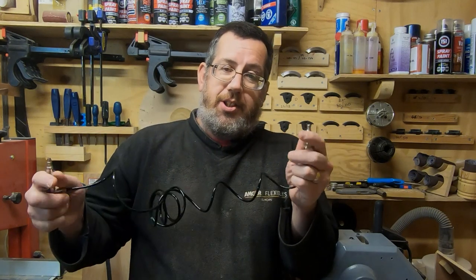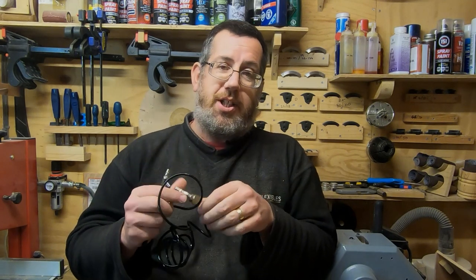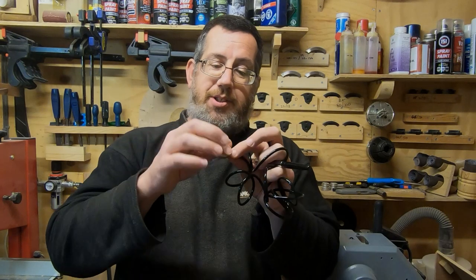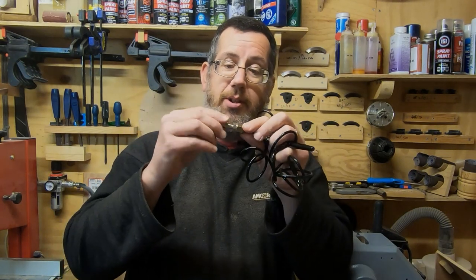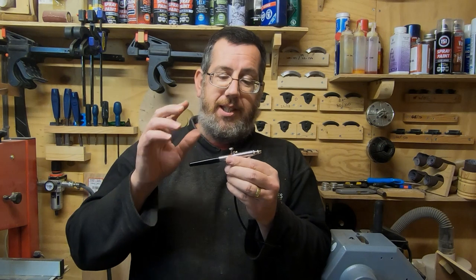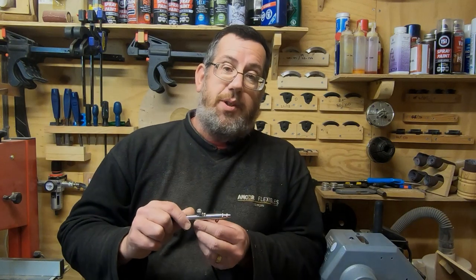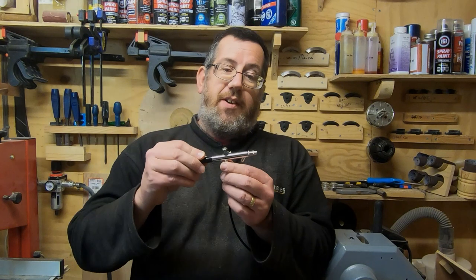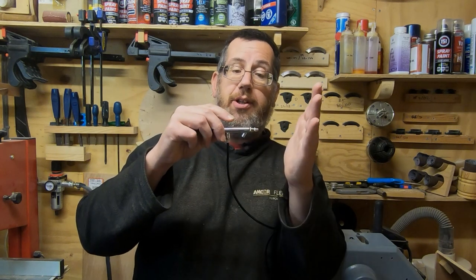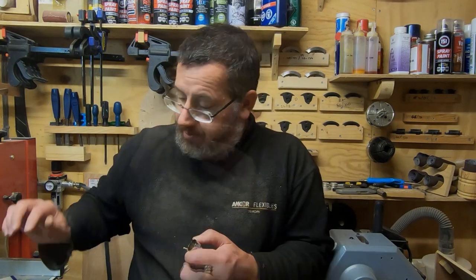I've bought a quick release option to connect straight to my airline. When dealing with air products I try to make sure all joints are as airtight as possible. There are O-rings at each end of the pipe, but on the adapter where it goes into the quick release I've put PTFE tape on the thread. The maximum air pressure should be about 30 PSI — I've got my regulator set at 25 PSI, which is two bar. Operation is very simple: push down on the lever for air, then pull the trigger back for suction.